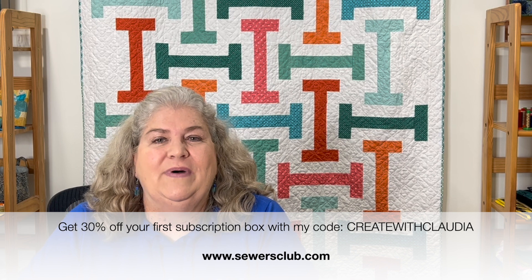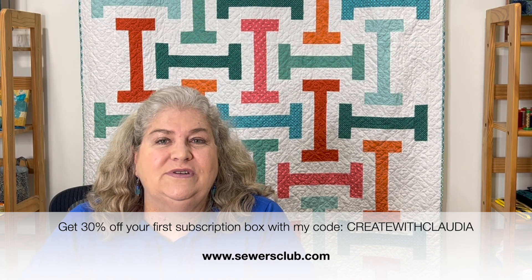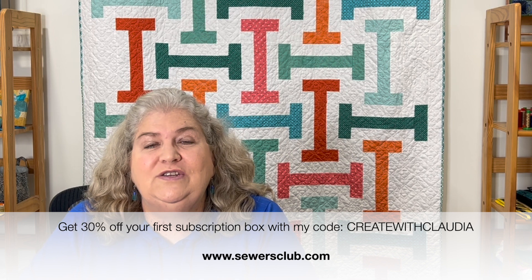I've already taken a peek inside — there are some gorgeous fabrics I'll show you in a minute. But I want to tell you a little bit about the program, because when I release this video it's right before Christmas, and this Stash Builder Box makes a great Christmas gift. You can get these subscription boxes at www.sewersclub.com. Use my code 'Create with Claudia' and on your very first subscription box you get 30% off.